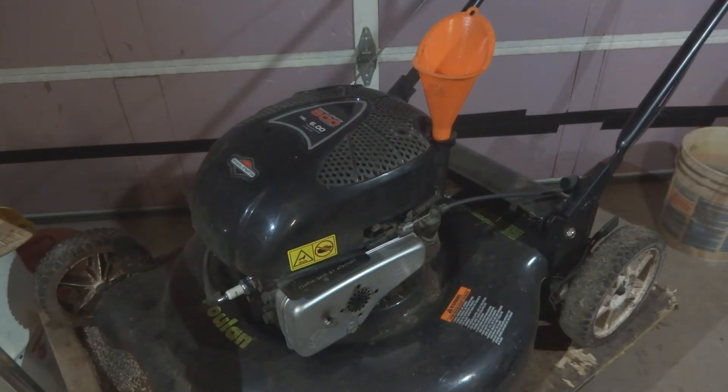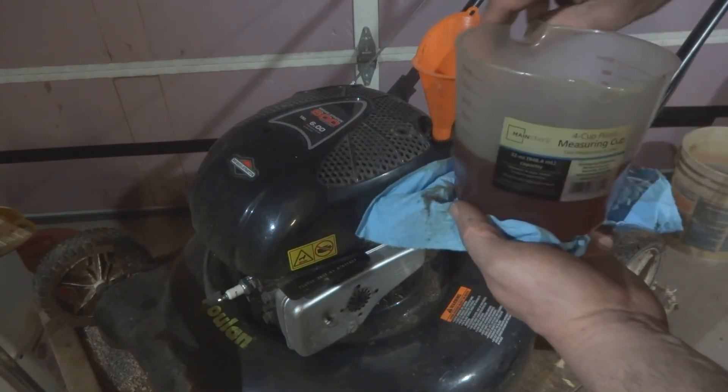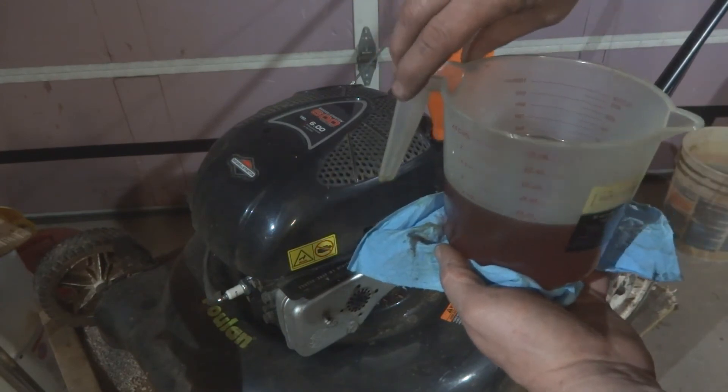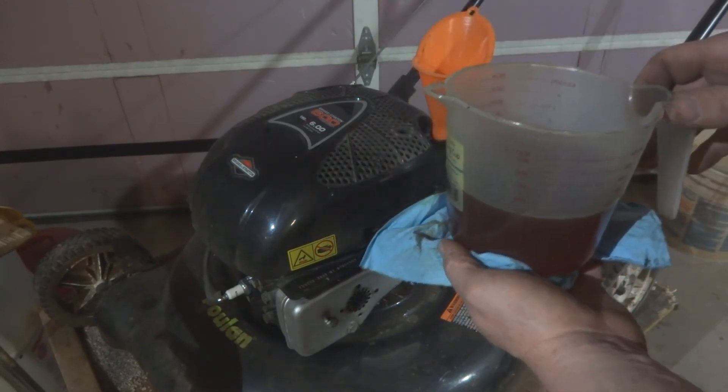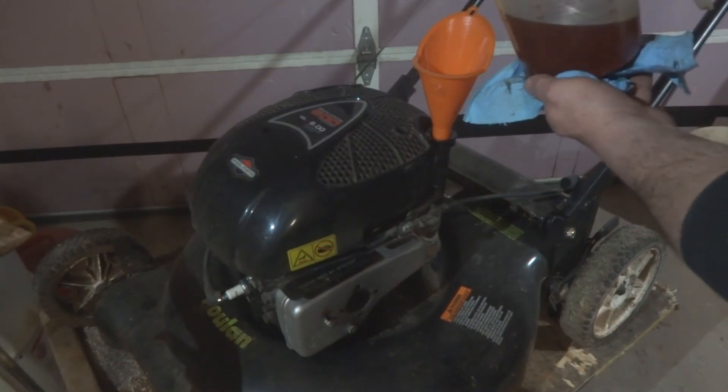What I do is I take a plastic measuring cup like this with ounces marked on it — that's how I measure my oil. Just make sure it doesn't go back in the kitchen to my wife.